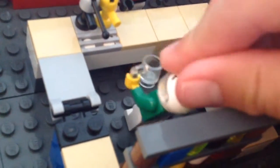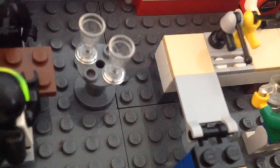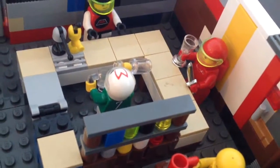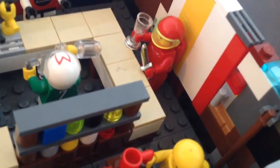And the bartender — I have a bag of minifigs and I pulled him out of that, so yeah, it didn't take too long. We have a stool and some cups. Most people have a cup. I think the red guy looks pretty cool with his visor and knife and glass.